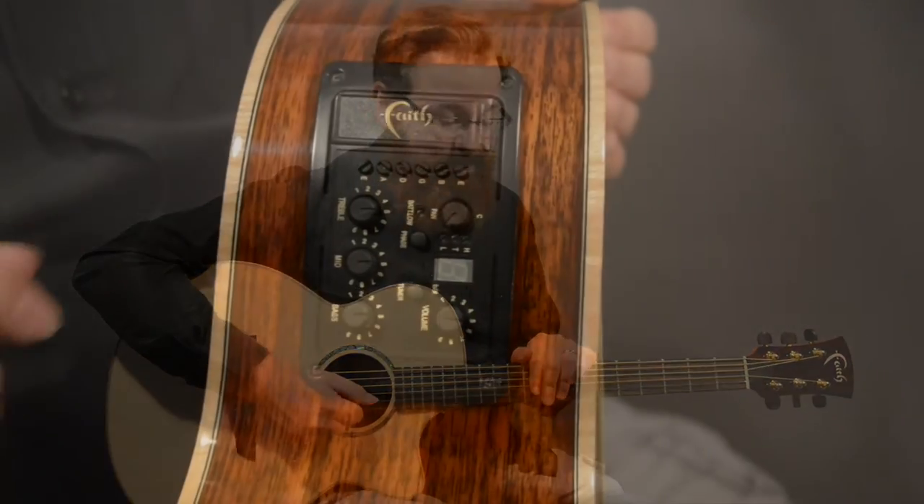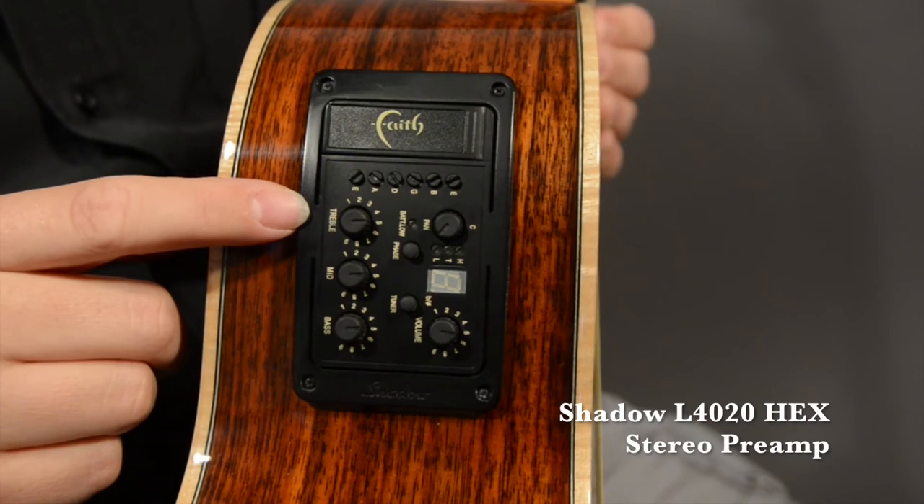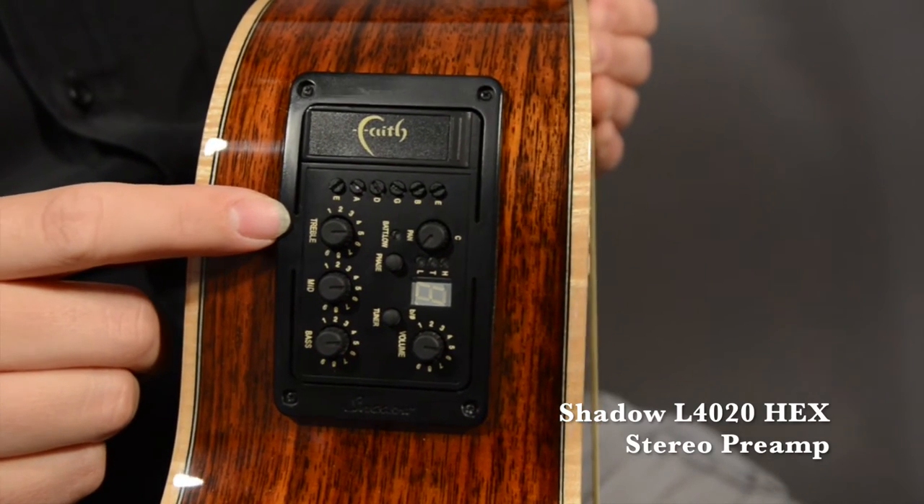One thing that makes this guitar unique is the pickup — it's actually a hexaphonic pickup. This Venus guitar has the Shadow L4020 hex stereo preamp. Basically, each string has a pickup underneath it — that's what hexaphonic pickup means.